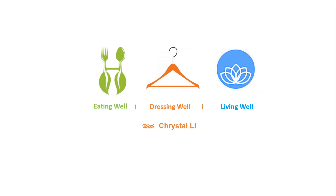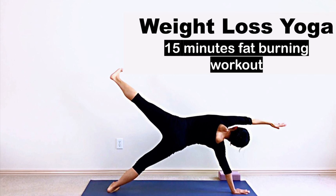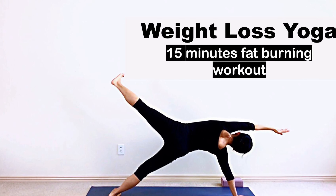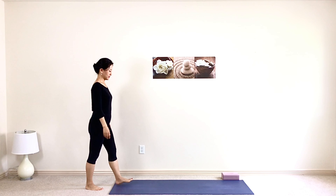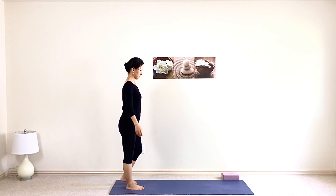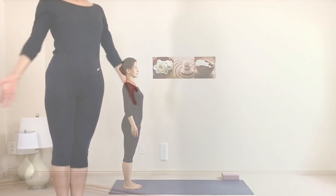Welcome to Living Well with Crystal. Today we're going to do a quick sweaty yoga workout to help you boost your energy in 15 minutes and burn more fat. Step on your mat, stand tall, bring your focus to your breath, and breathe deeply and naturally. Let's start our 15-minute vinyasa yoga flow for weight loss.